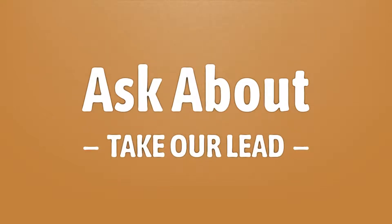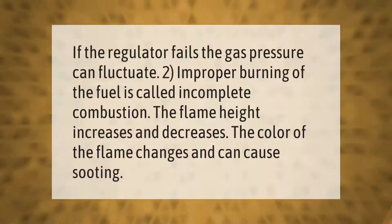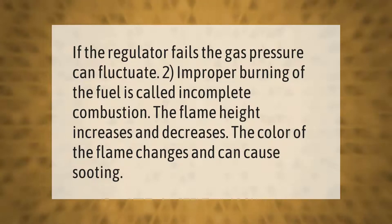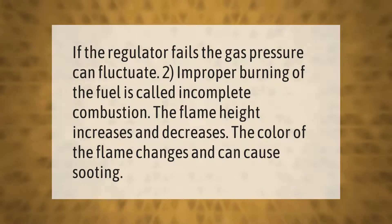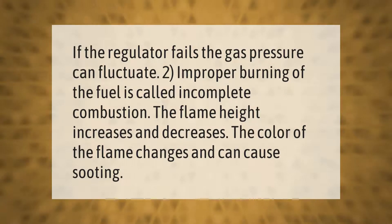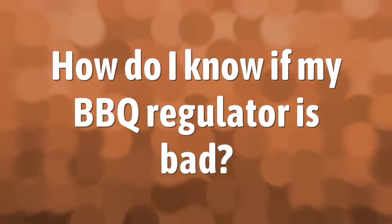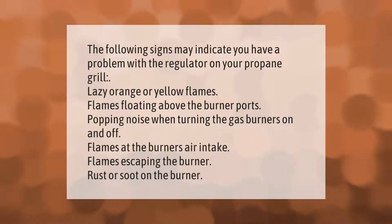If the regulator fails, the gas pressure can fluctuate. Improper burning of the fuel is called incomplete combustion. The flame height increases and decreases, the color of the flame changes, and it can cause sooting.